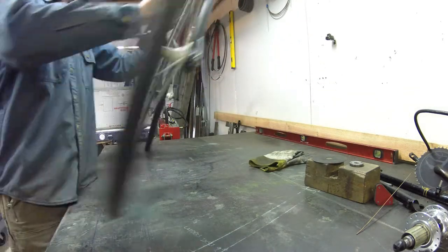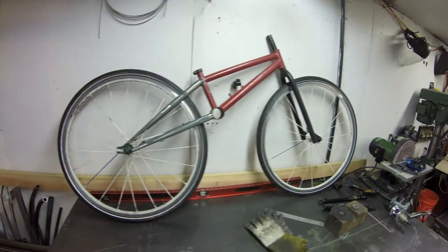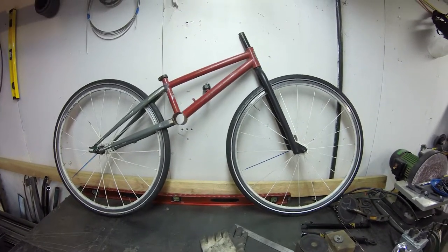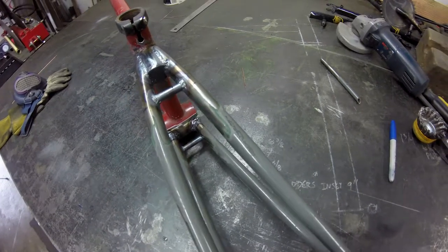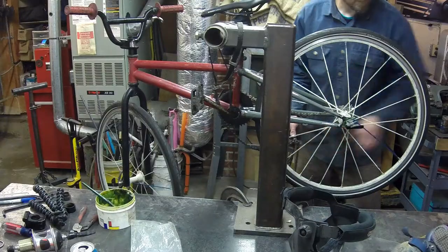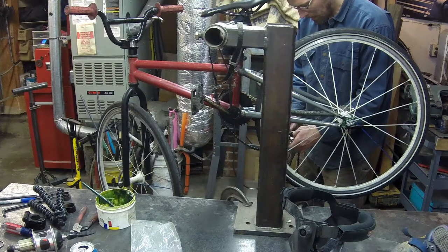I can't help myself at this part in the build — I might as well throw the fork into the frame and see how it's coming along. I'm definitely liking the look of it. Got those cross braces dropped in now as well. I am really happy with the progress. I did a quick buildup of the bike just to make sure everything fits — nothing's rubbing, nothing's out of line.